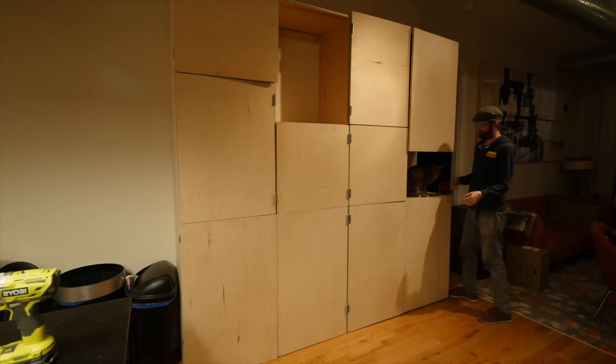If I could do it again, I'd have ordered a second set of each kind of hinge, since now the one I need is on backorder.